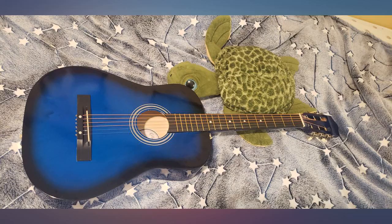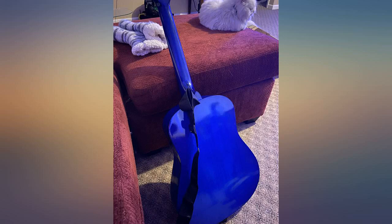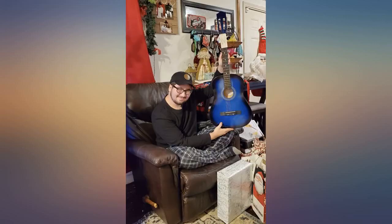I got this as a gift for my son and he absolutely loves it. He was tuning it and getting ready to play it within hours of receiving it. He loves the color blue it came in, and it came with everything shown in the original online picture.